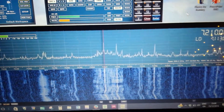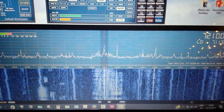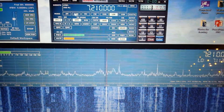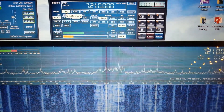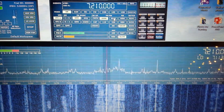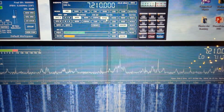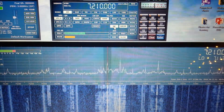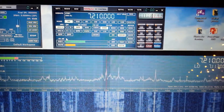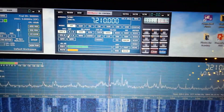I think that's going up into the international bands there. I just flicked from lower sideband to AM, and again there's the filters — you can broaden that out, there's noise reduction there. A lot of this other stuff I just haven't got to grips with yet, but it's pretty impressive.